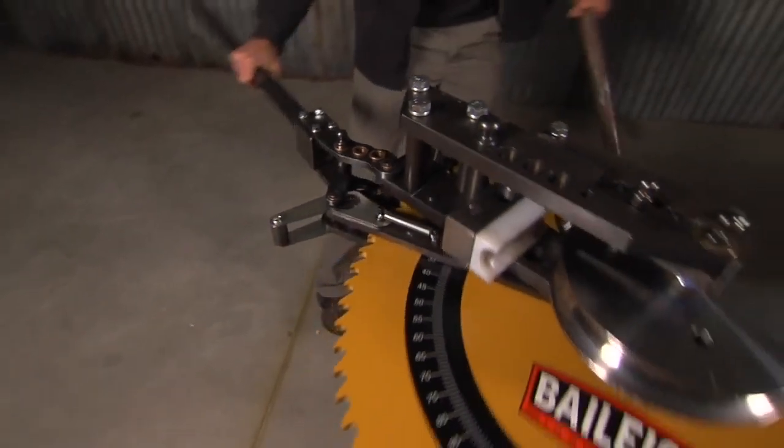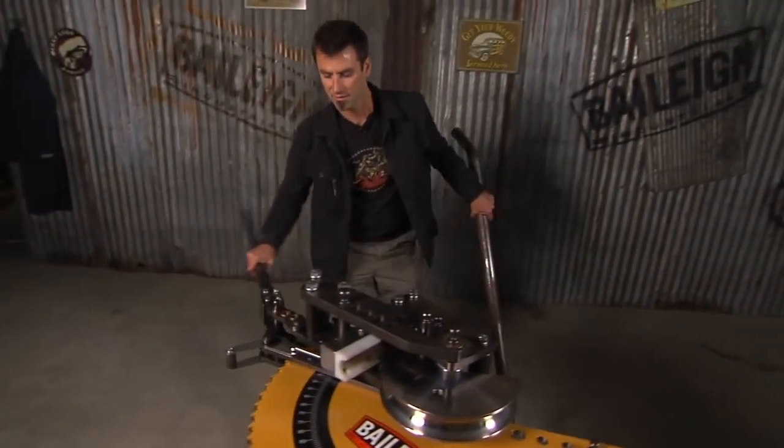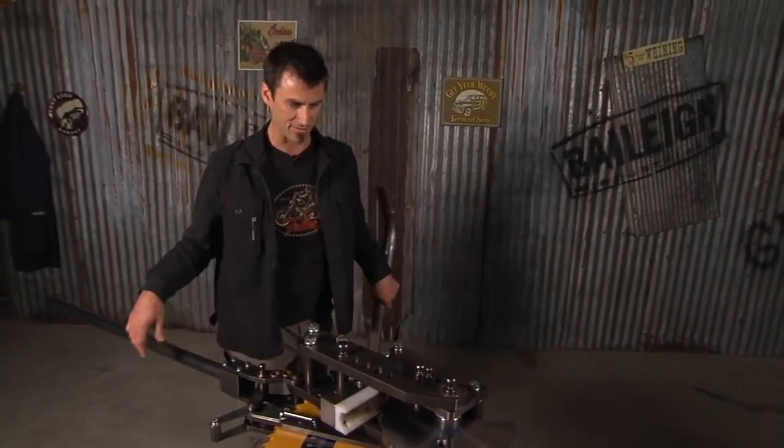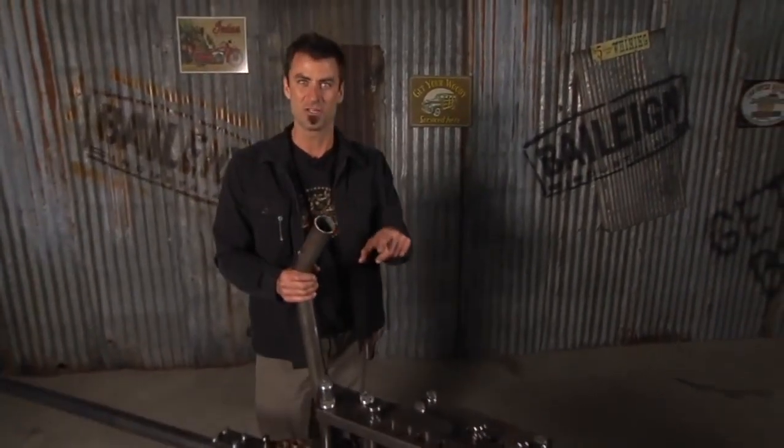You get a lot more ratcheting action, you get a lot more distance. And if you're using some thin tube, you can get it done a lot faster. That's a pretty cool machine.